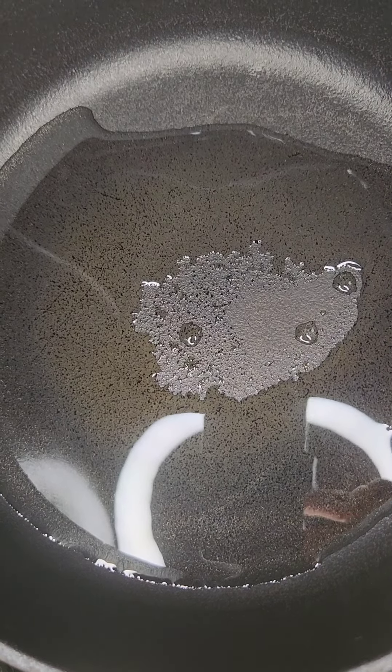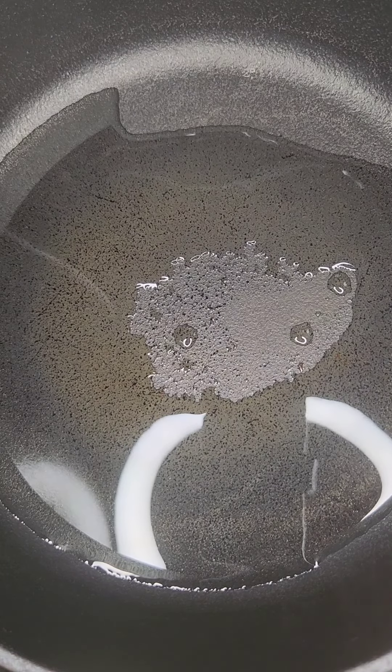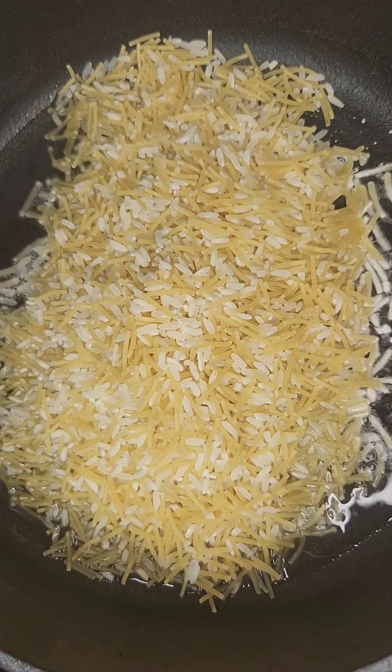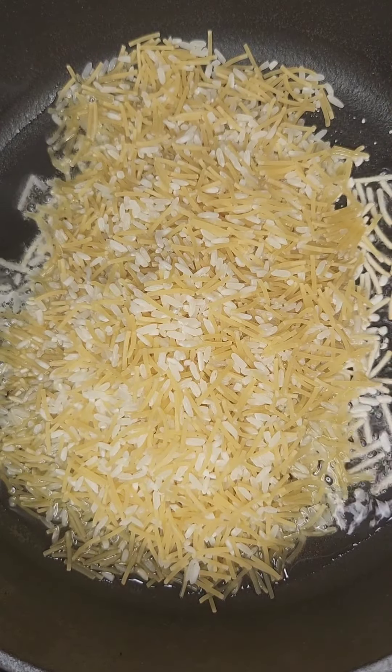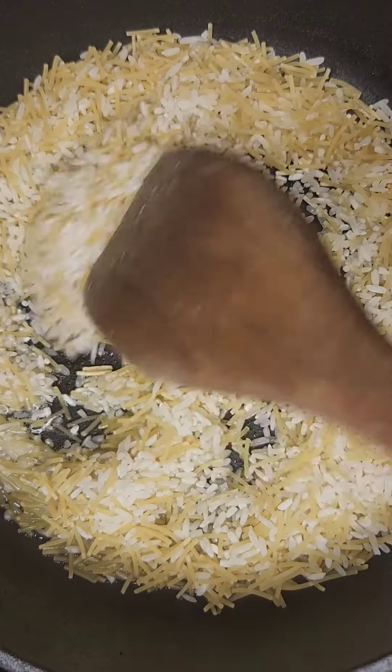You can start to hear it sizzle as I've got it preheated. I want to turn down the heat a little bit because I don't want to burn my oil. Next thing I want to do is go ahead and add my rice. Look at all that rice — isn't it beautiful? I'm adding it because I want to start browning it the proper way.